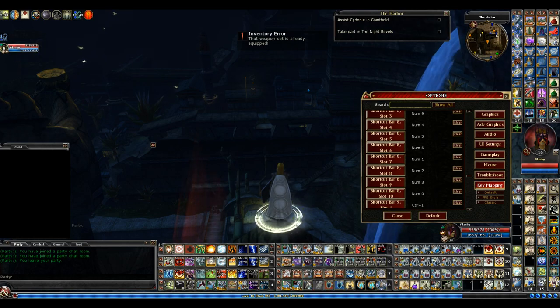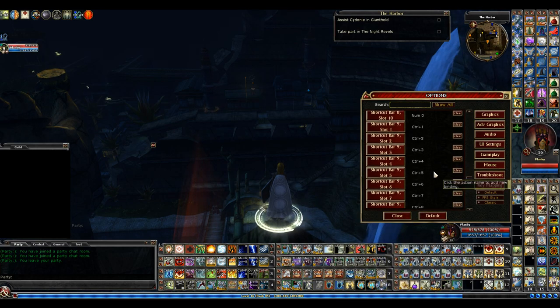Those two bars — hotbars 4 and 8 — are not on my mouse. Could I put them on my mouse? Sure, I could move things around. But I figured out I could have like 130 or 140-something key binds on the mouse, but DDO only allows 100 max for hotbars, so there's a cap anyway.